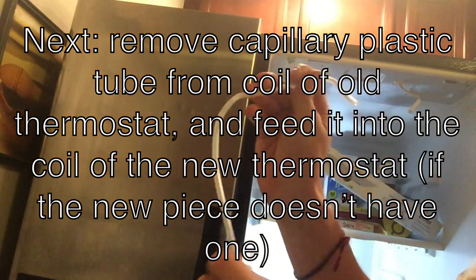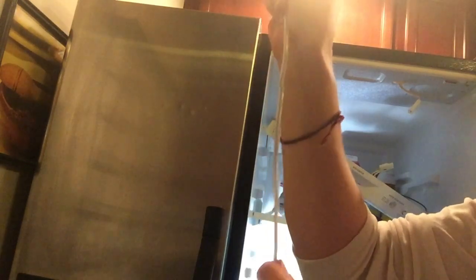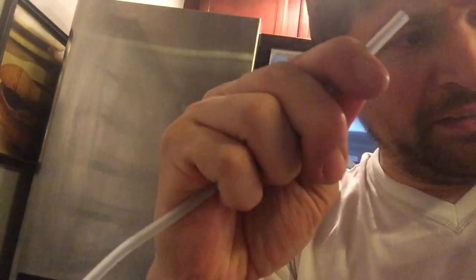Now we're going to straighten out the capillary tube, and take the plastic sleeve off slowly and carefully — because you're going to put this plastic tube on the new piece if your new piece doesn't already have one. We've separated them from the old broken thermostat. Now we're going to take the protective tube from the new piece, which is a little too short since it doesn't cover the whole thing, and use the one we just took from the old one.